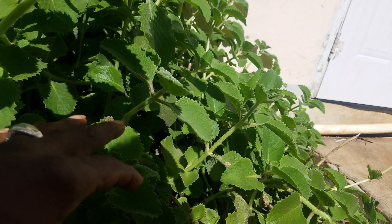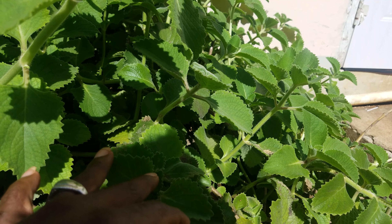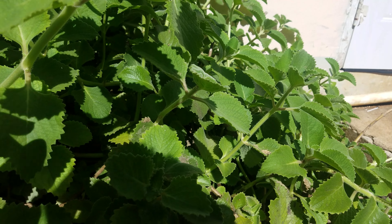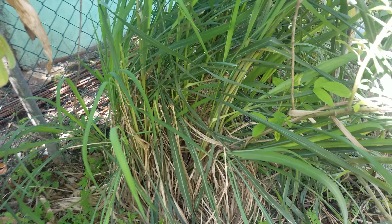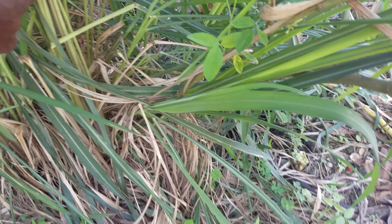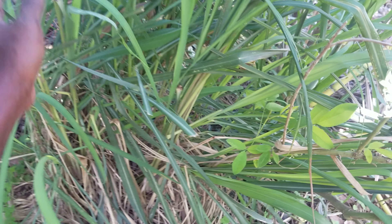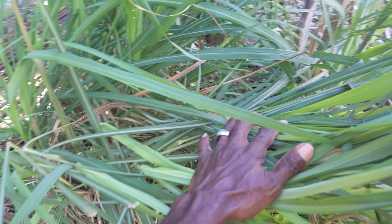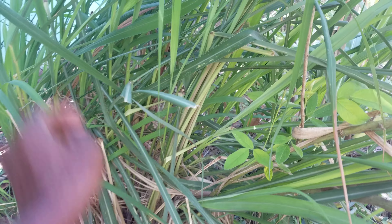And if a duppy or spirit passes, it rises — anyhow a duppy passes, our spirit — it's similar and it's very strong. So right here now you have the good old fever grass. Good for fever. Nice fever grass. Boil tea. These are fever grass.